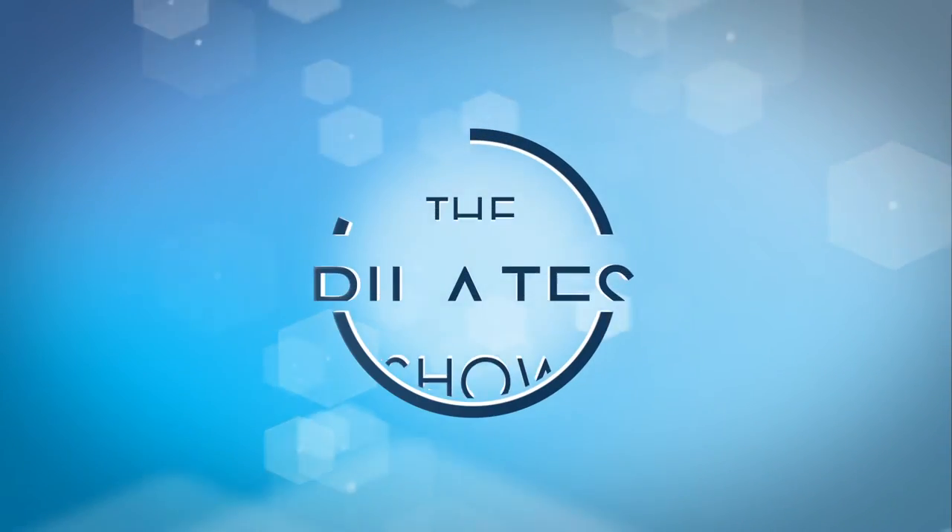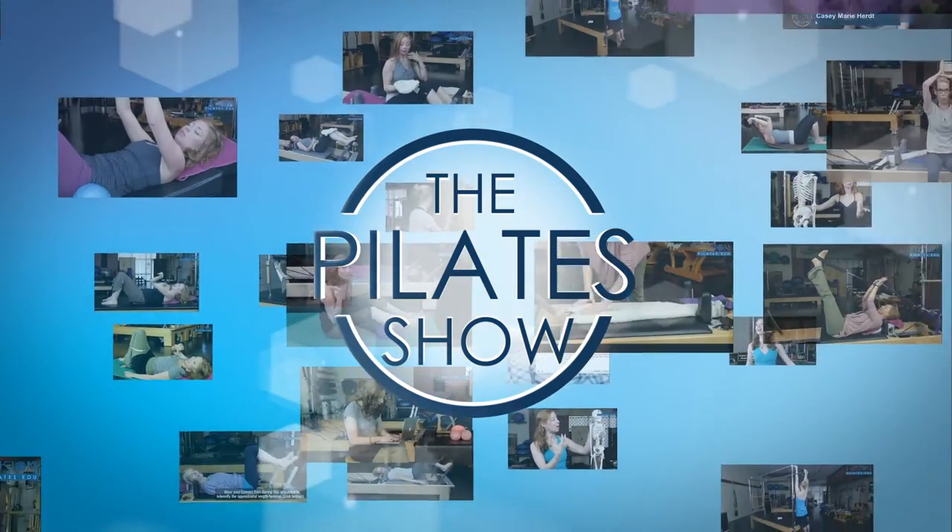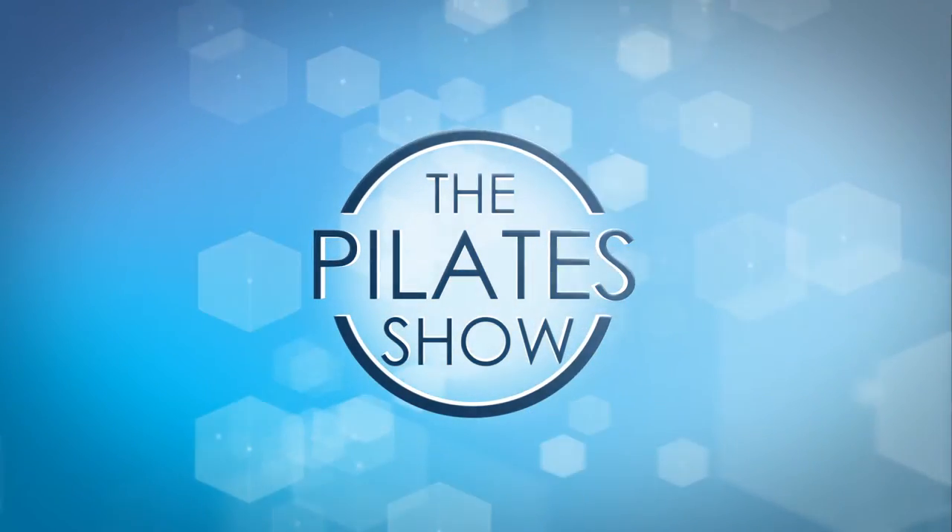Welcome to the Pilates Show, where we explore Pilates tips and techniques to help deepen the skill level of the movement educator while having fun. Hi, I'm your host Jennifer Gianni, and today we're looking at start to finish elephant.